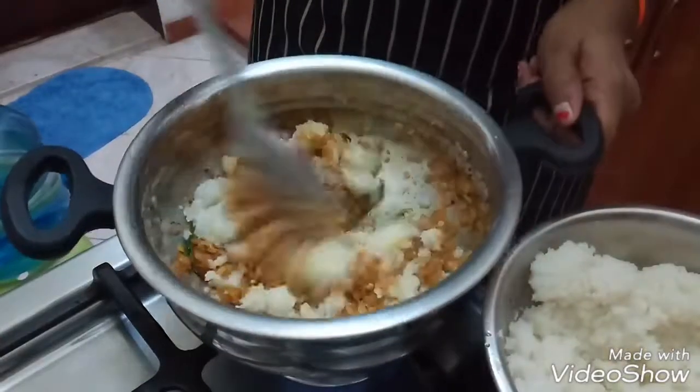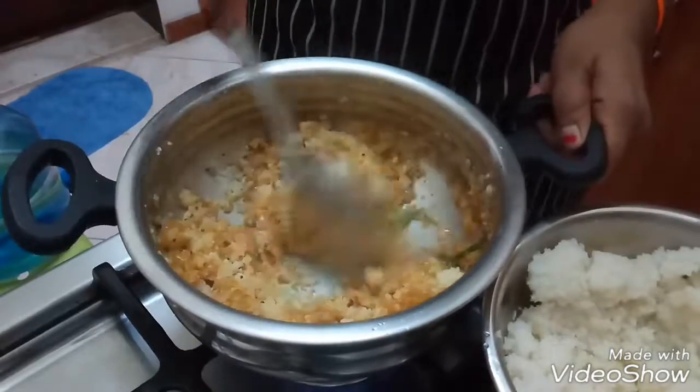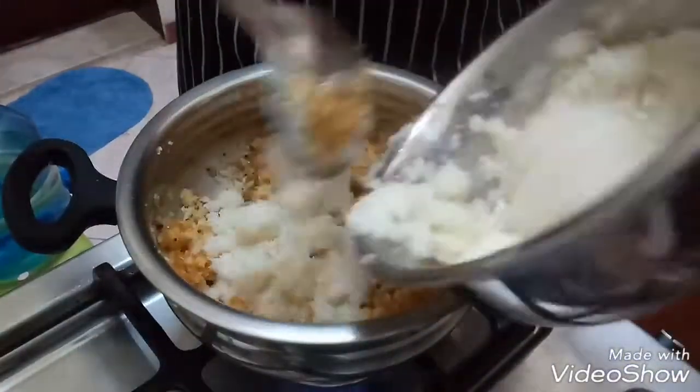Now add the boiled cauliflower rice little by little and sauté it for 4-5 minutes. Add the required salt also.